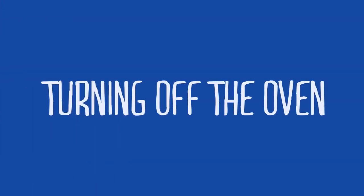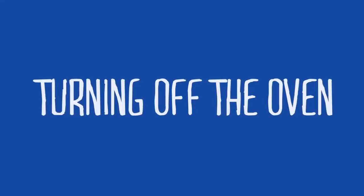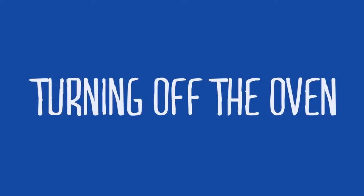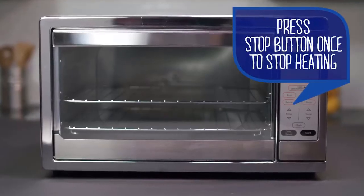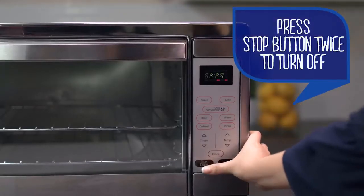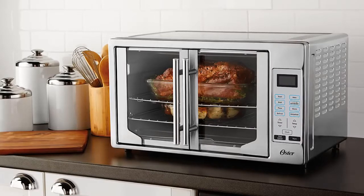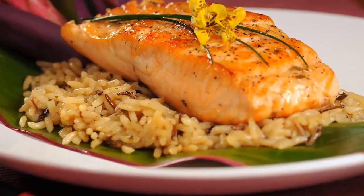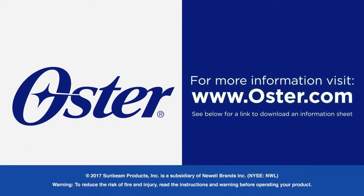While the timer function on your Oster digital countertop oven will turn your oven off when cook time is completed, you can also manually cancel cook time or shut the oven off. To cancel cook time, press the stop/cancel button once, which will stop heating and cancel the function. To shut off the oven, press the stop/cancel button twice to turn off the unit. You just mastered the digital controls on your Oster countertop oven — now you're ready to cook up all types of delicious meals and snacks for family and friends. See below for a link to download an information sheet with details discussed in this video.